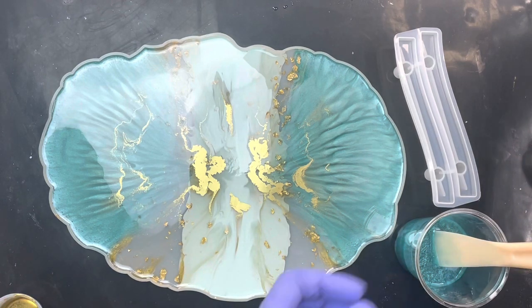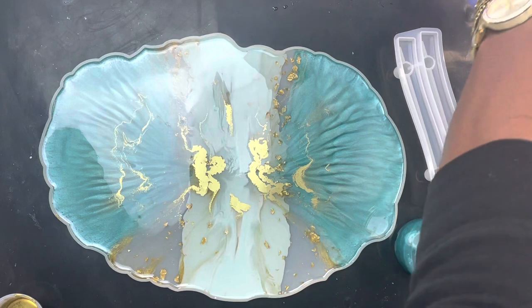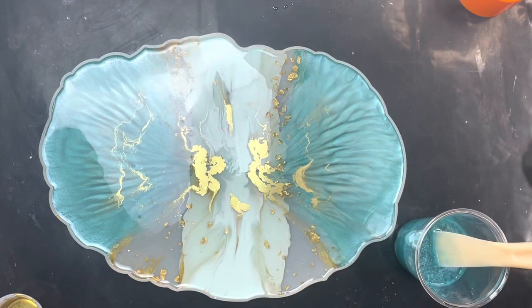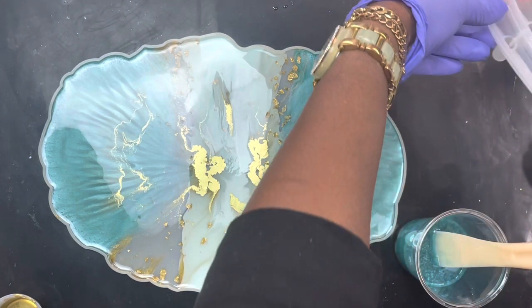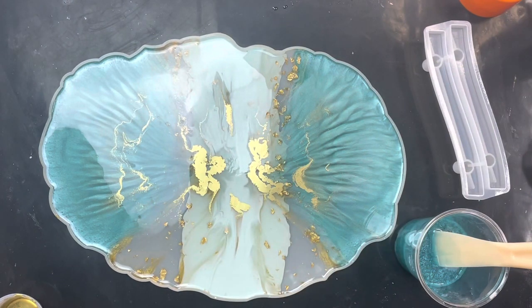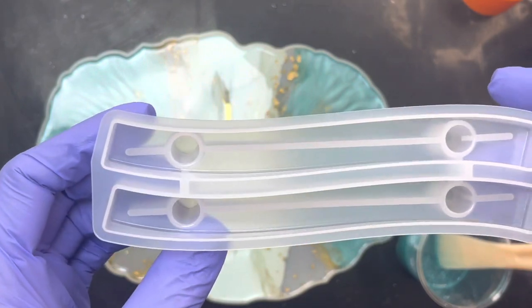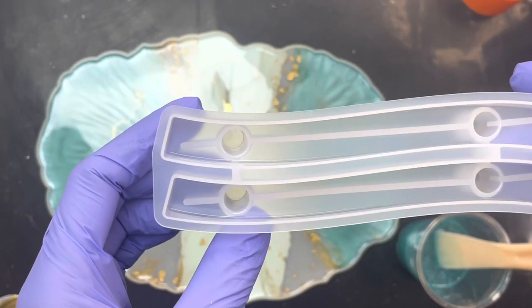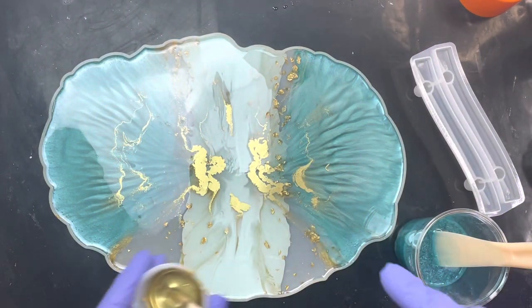First of all, I need to spray some Appeal mold release. I didn't really want to spray it because I have to clean so much, but I'm going to spray it lightly. Hopefully it will be okay. Let you see what I sprayed — see there, that's a good bit in there.